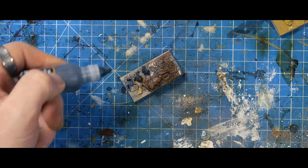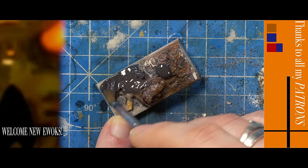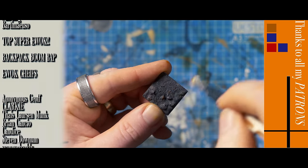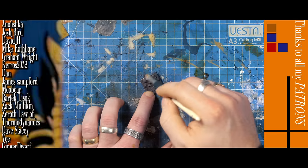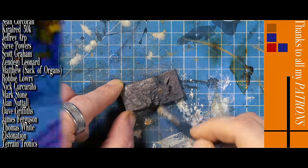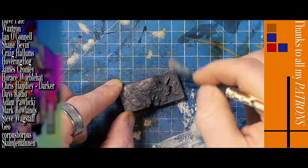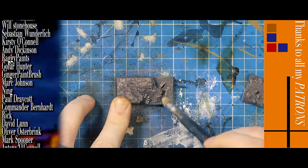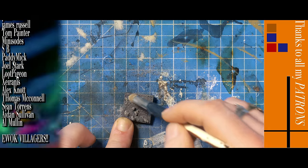Paint-wise, we start off with a super dark brown and then gradually work up to the mid-browns, and semi-finally, some creams or greys just to pop those edges.